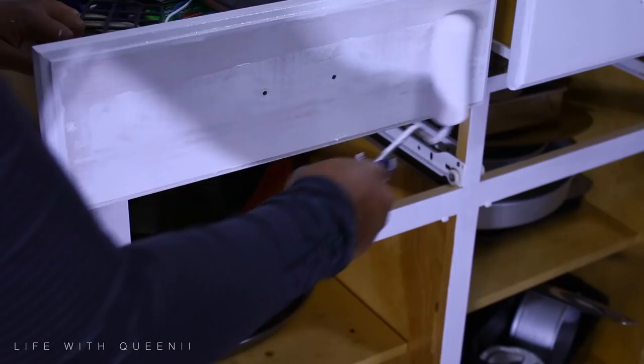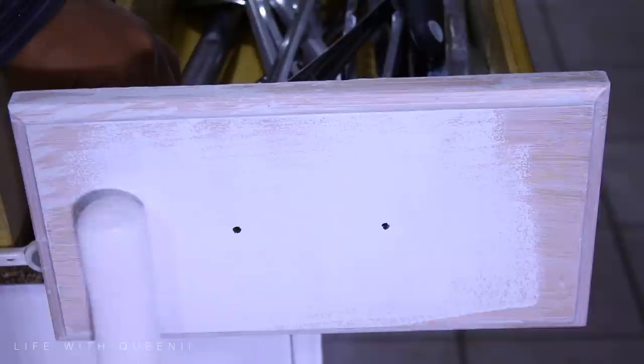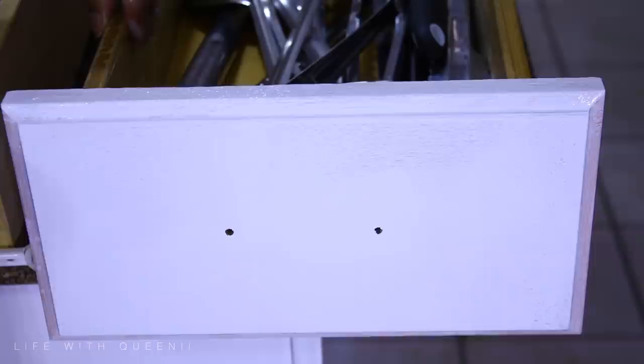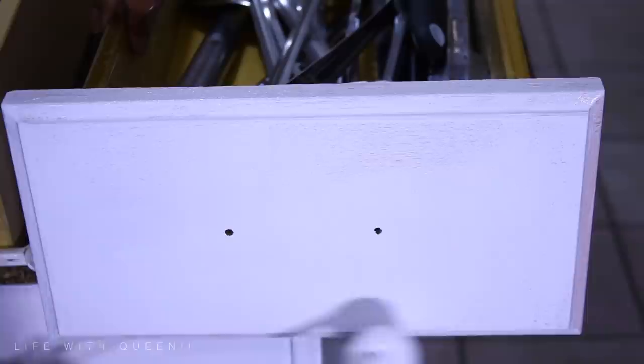For the drawers, do the same thing — use the foam roller, do the front part of the drawer first, then the sides at an angle, then finish off the drawer. Make sure you prime the drawer, let it dry completely, and do three thin coats of paint. If you want to do two you can, but I did three.